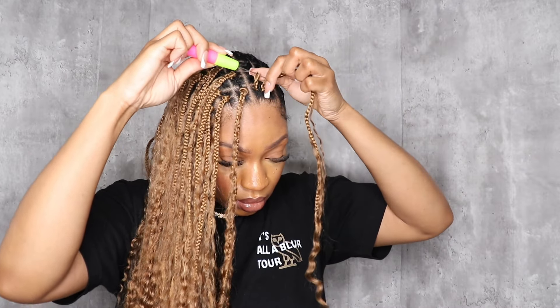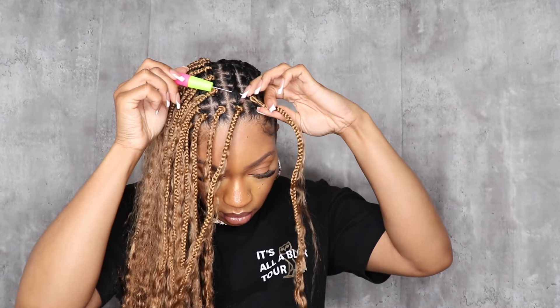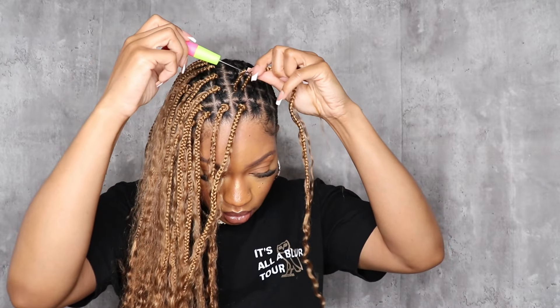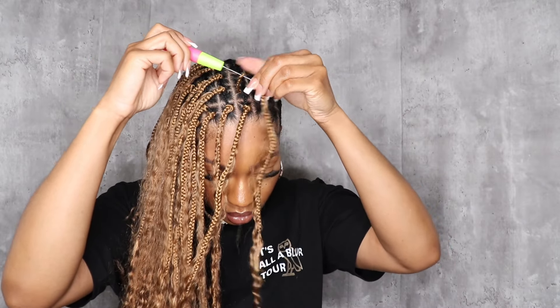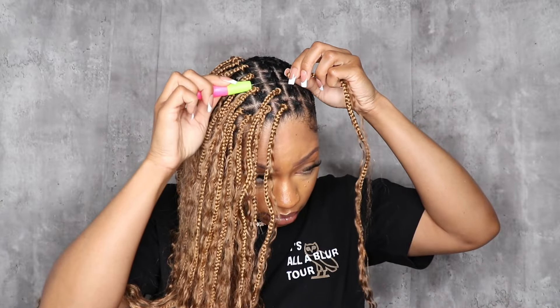You will see me point out certain spots in the video — I'm just showing those are spots I'm going to go back and fill in, because some parts in the front looked a little gappy and it just didn't look good that way. Once I was sure I had enough hair left over, I went back and started to fill in those parts where it looked like a braid should have been there.